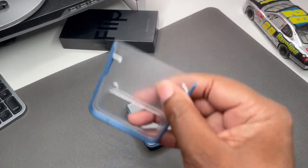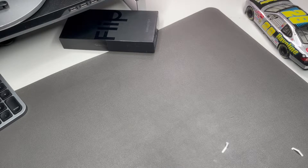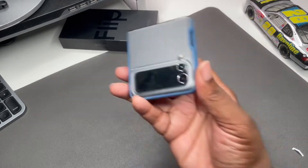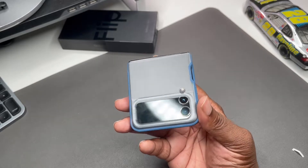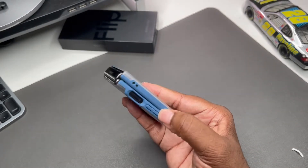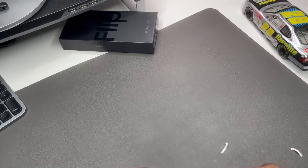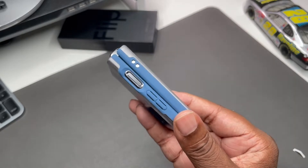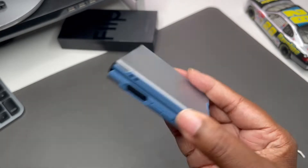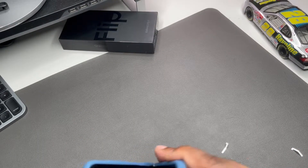We've got stickers on the front piece as well. It's got a nice frosted look, guys — it's not completely clear. Nice frosted look, raised up around the camera, nice button press, and a nice big cutout for your power button and fingerprint scanner. Had to push it up a little bit — very nice.